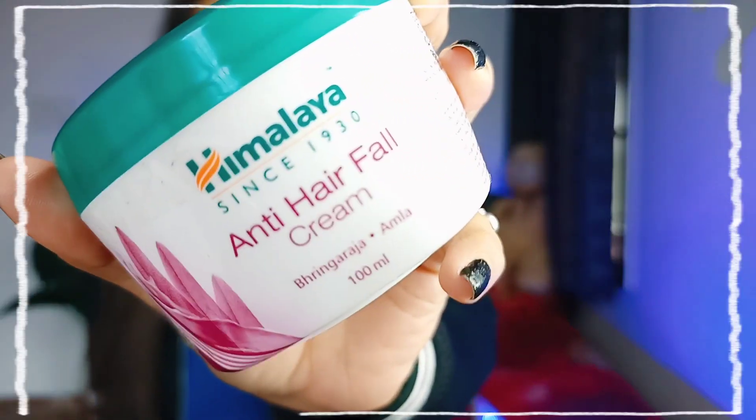So in today's video, I am going to be talking about Himalaya Anti-Hairfall Cream. I apply Himalaya Anti-Hairfall Cream for almost a month. I have noticed a difference in my hair. Hair health actually improves and hair fall reduces.